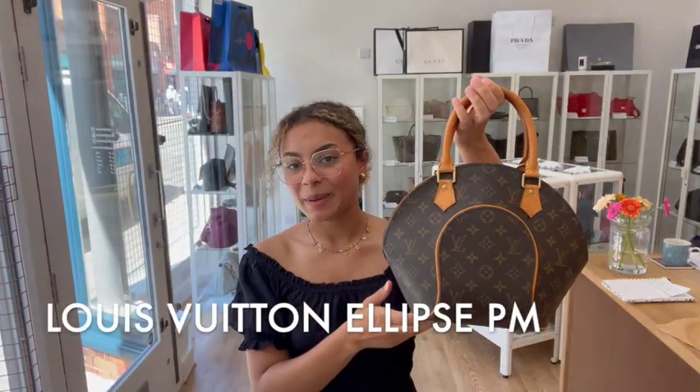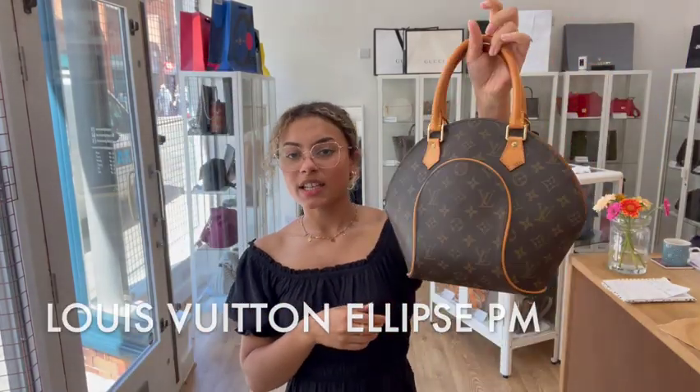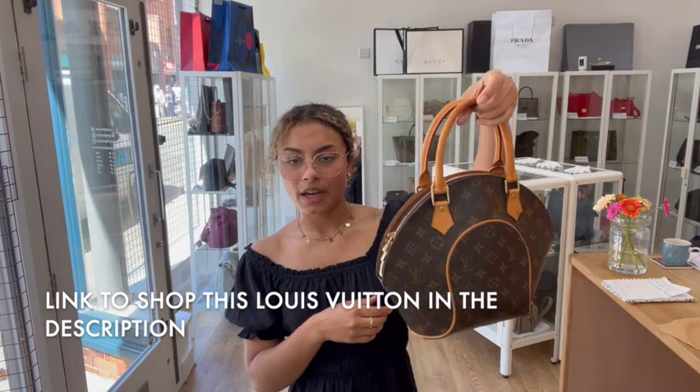Hi everybody, welcome back to Arm Candy. We have got a gorgeous Louis Vuitton Ellipse PM to show you today.